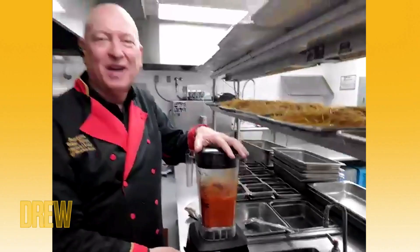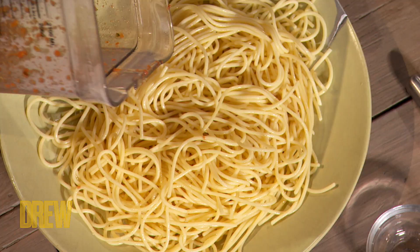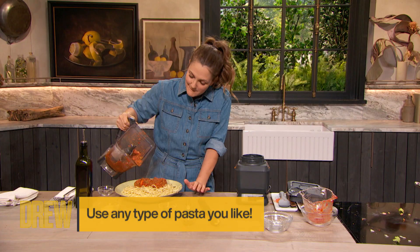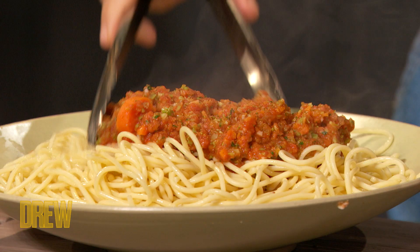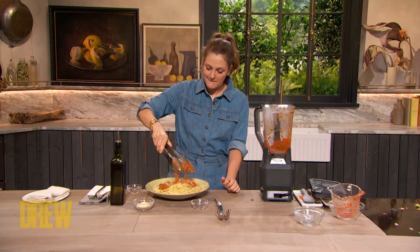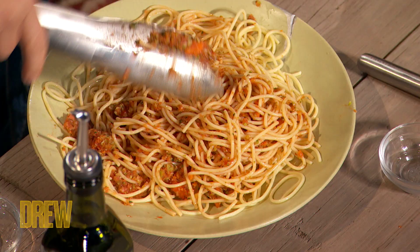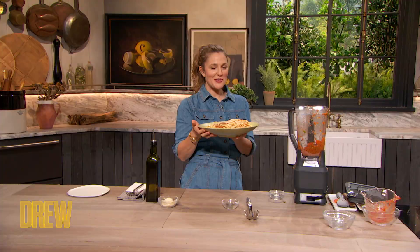Oh my God, I'm going to hire you for sure as my sous chef. You're doing a phenomenal job. Do I put it on the pasta? Yeah. Put enough to mix it, because I see you're doing fantastic. Mix it a little bit. Oh, that is a pan. Mix it a little bit more. As soon as you finish mixing, put some parmesan cheese on top. Take one spoon.